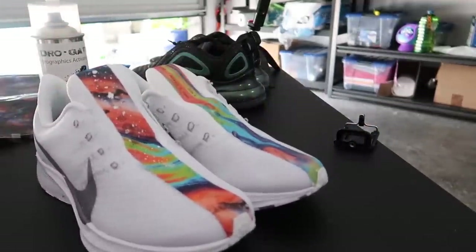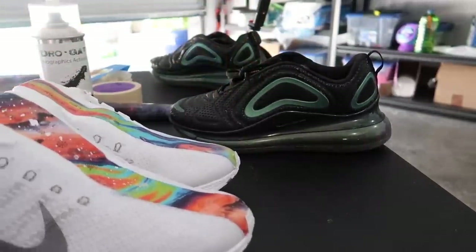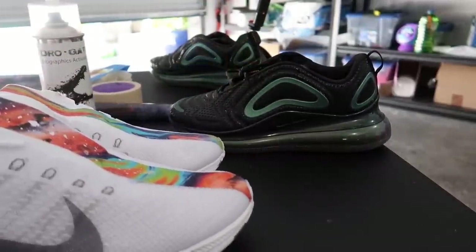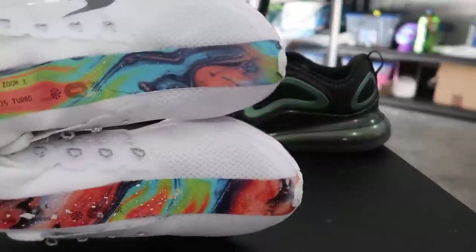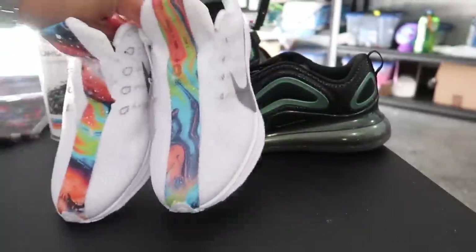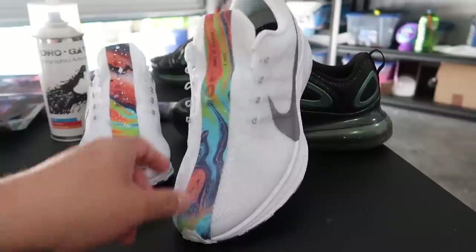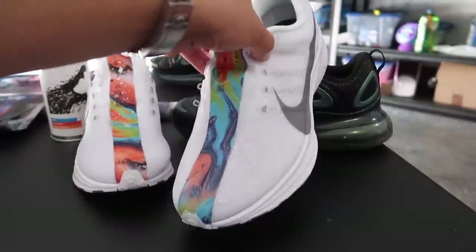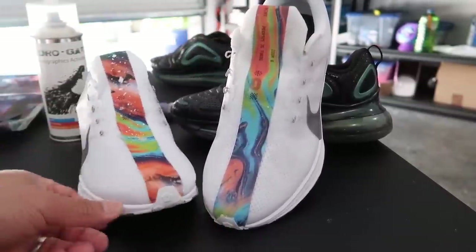Leave a comment and let me know what you guys think. If you want to see a hydro dip on a pair of 720s or 270s, leave a comment with which one you'd like to see and I'll try to do one of those in the future. Fun trying new things and new different dips — excited to be back doing more hydrographic prints for you guys. Be sure to subscribe for more videos and hit the notification bell to be notified when my videos are posted. Have a good one — peace guys!